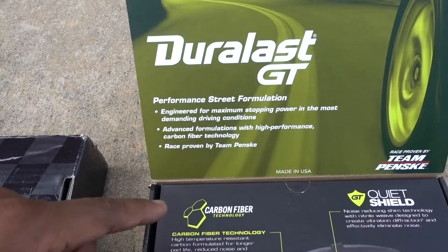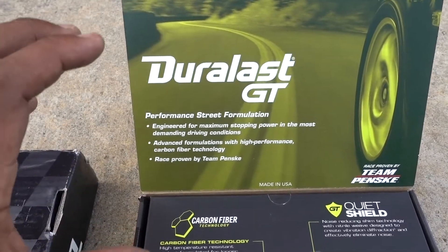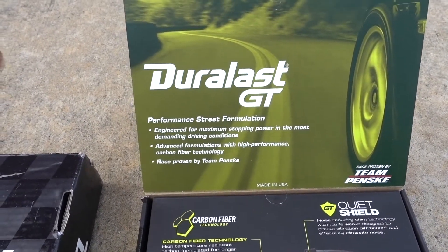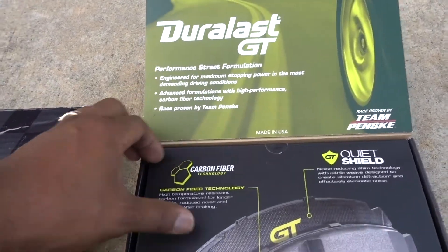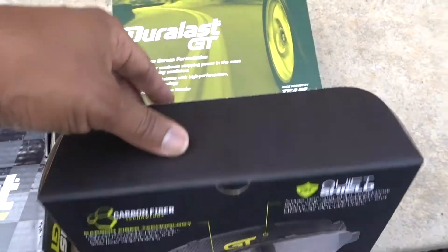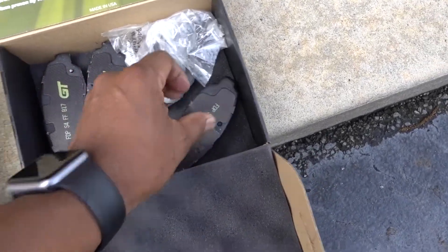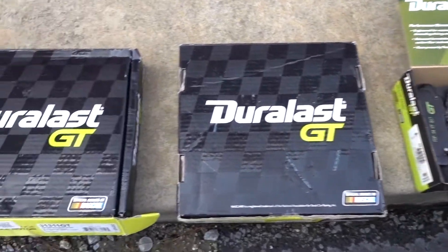If you open the package it tells you about the performance — it's a true formulation with carbon fiber technology, which means they're going to resist a lot of heat. You know that with carbon fiber brakes, the more heat you put on them, the better they work. I haven't personally used these on my car, but from what I know, the Duralast GT is some of the best brakes you can get for your vehicle.